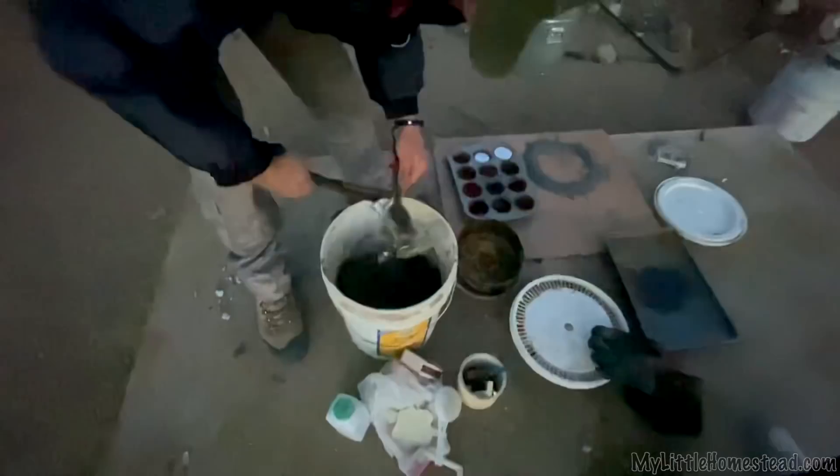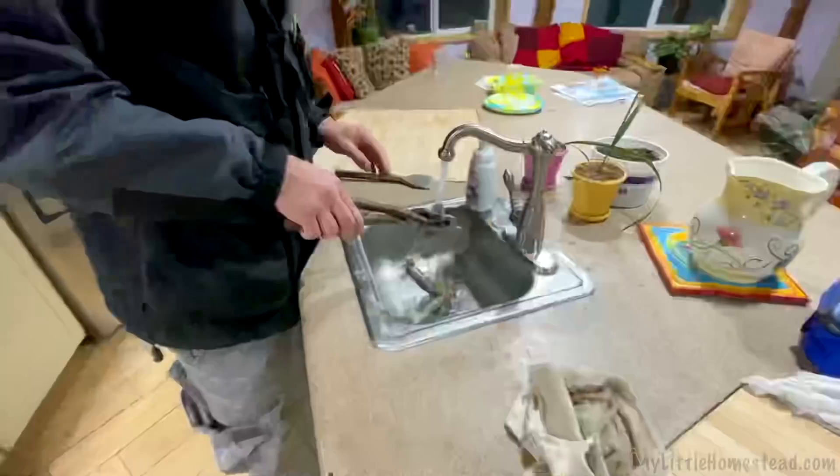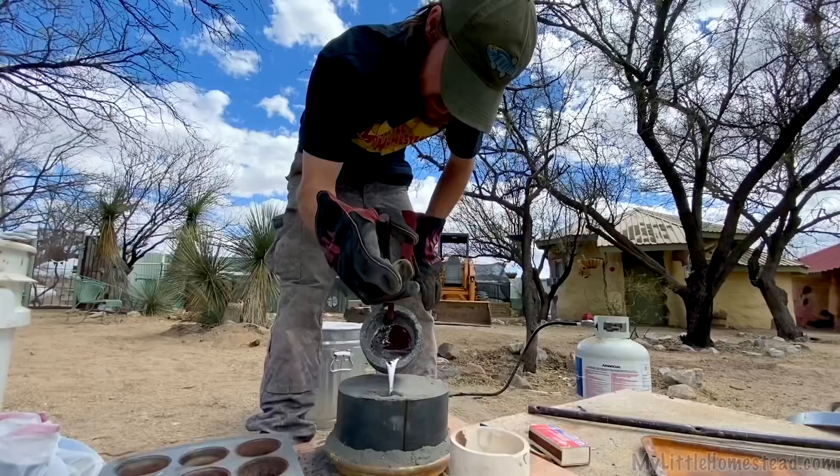Oh yeah — that could be cleaned up, don't you think? Wow, that's so cool. Brian, good job. Let's go inside and cool it off with water. And this time around, it cast beautifully. So now I've just got to get the other handle cast, and when that's done, clean them up and assemble them on the doors. It looks nice.